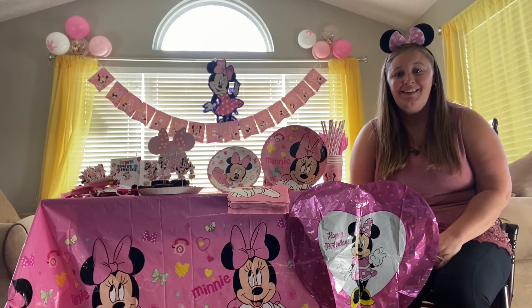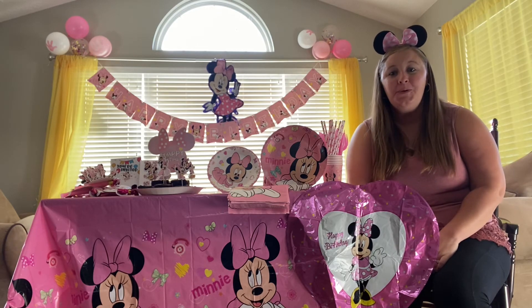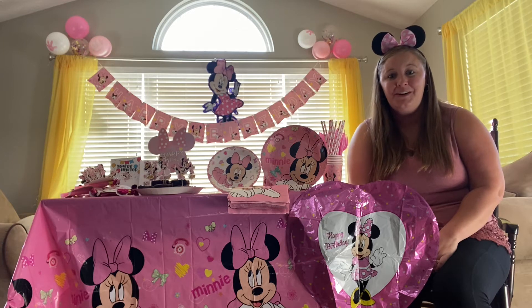I wanted to do a review on this Minnie-themed birthday party decorations that I got. It's a secret — we're taking my daughters to Disney after my daughter's birthday, and so this is how we're going to tell her that we're going to Disney World the day after her birthday.